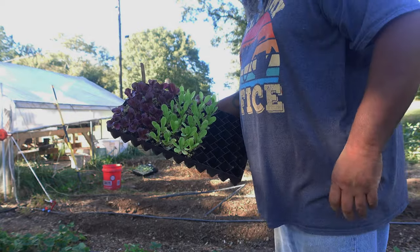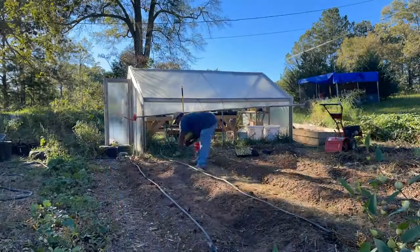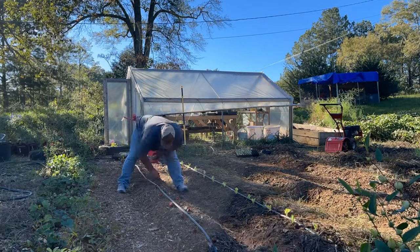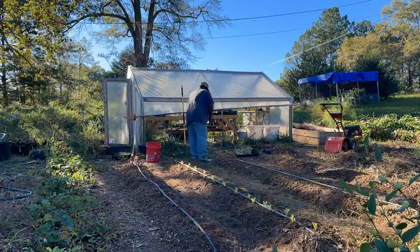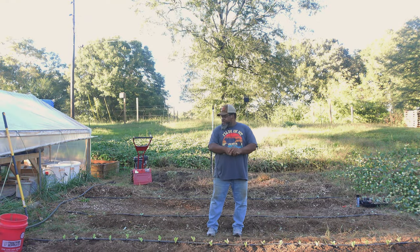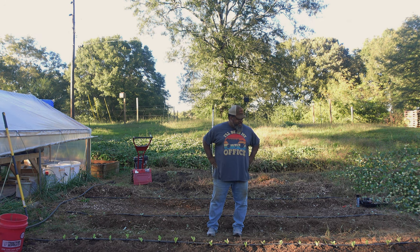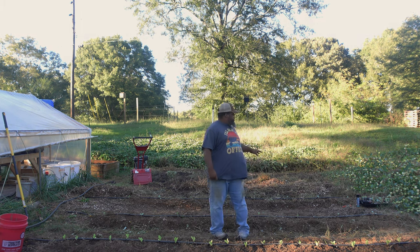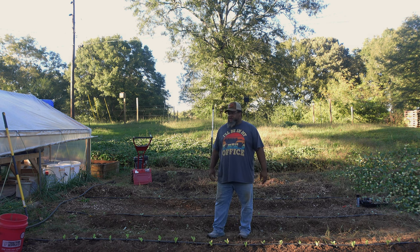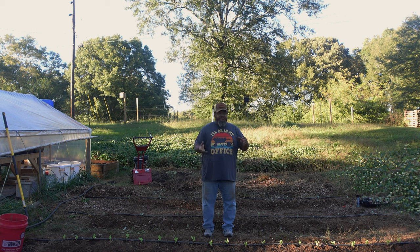My shadow is getting a little long on me and I need to go ahead and take a break, but I got everything put in that I wanted today. Got all the lettuce in and the collards in. I'm saving that back area for onions — going to do four double rows of onions, so that should be a pretty great harvest right there, at least I hope.